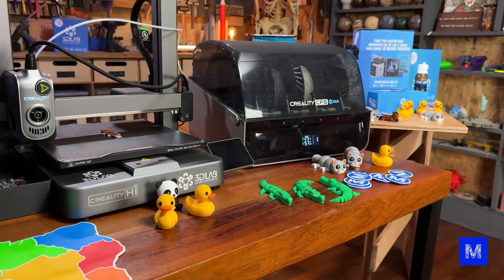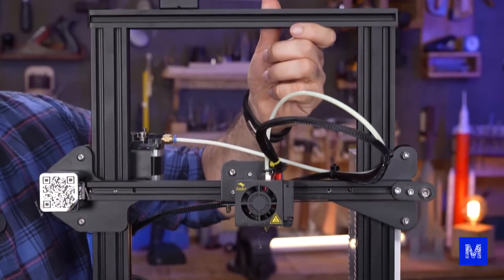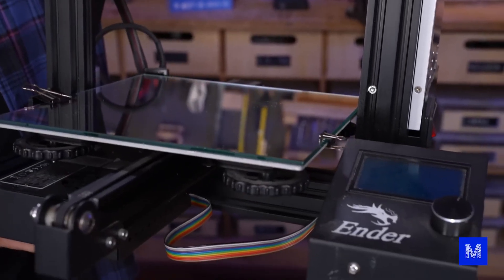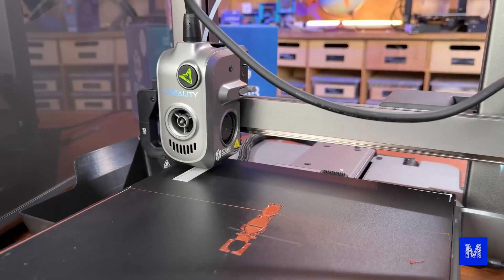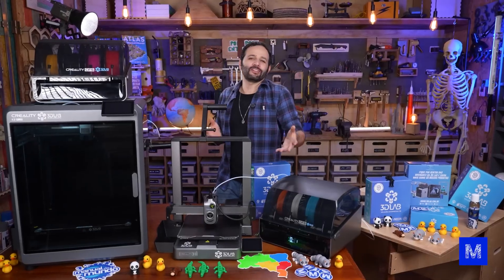This other one is the Creality High — it's a souped-up version of the Ender, our little beetle printer, which is one of the first printers we had here at Manual do Mundo. It's a reliable printer with good quality, but the new one is more modern, faster, has a larger print volume, and you can send prints over the network instead of using memory cards.